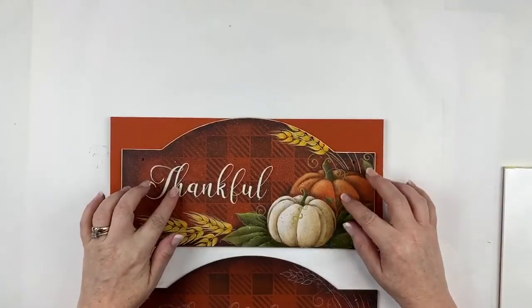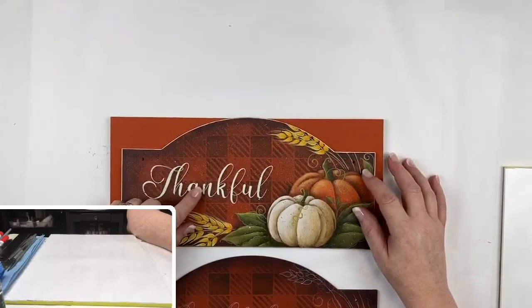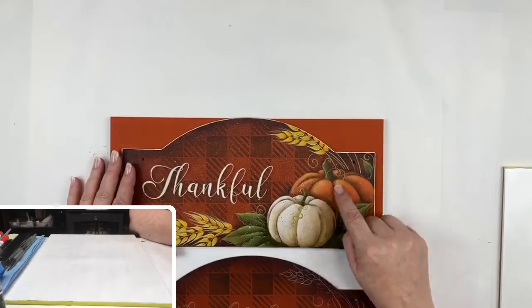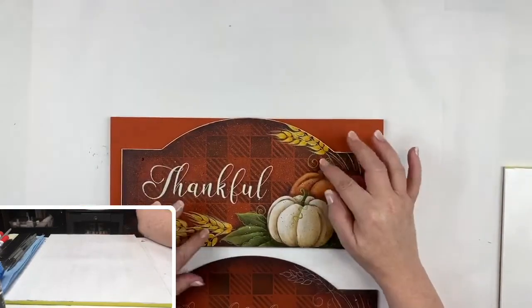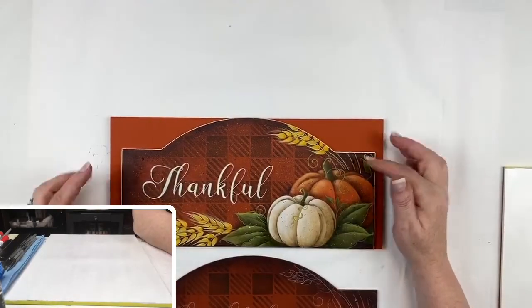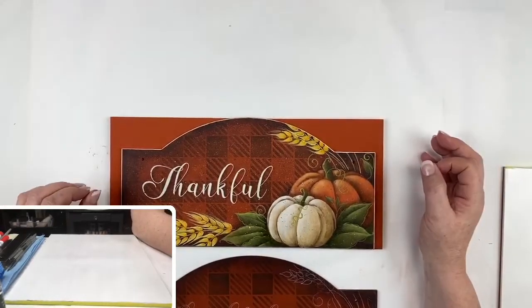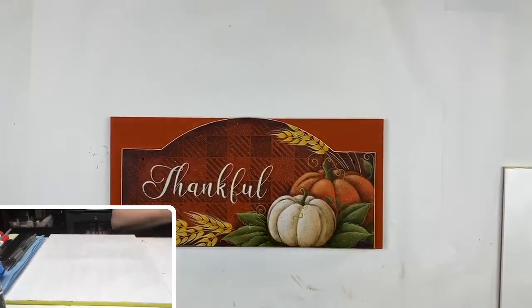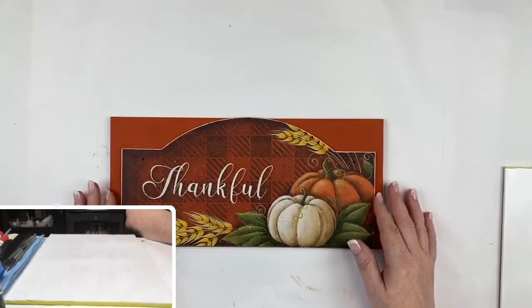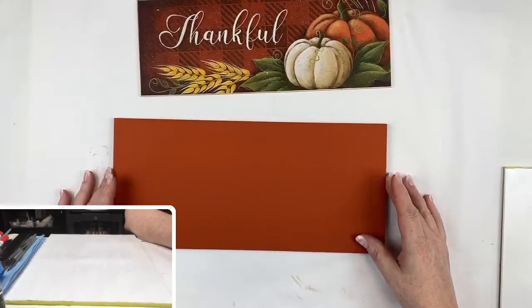We're going to use a zero rigger for the lettering, some paint point blenders for dry brushing, and a couple of fun little techniques to do the wheat. We'll talk about small details that have big dividends. I have one prepped already, but let's get started with the background.